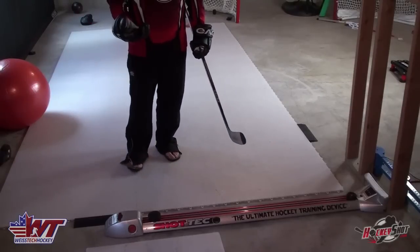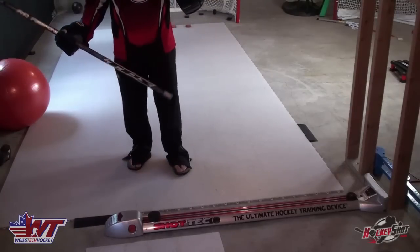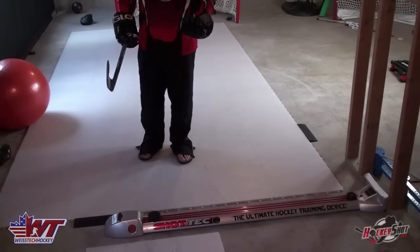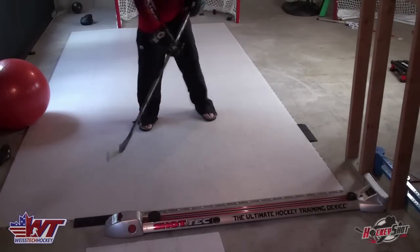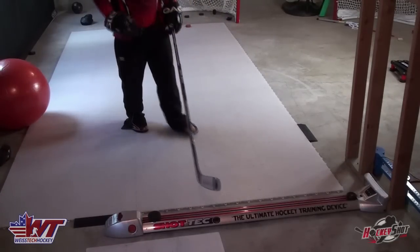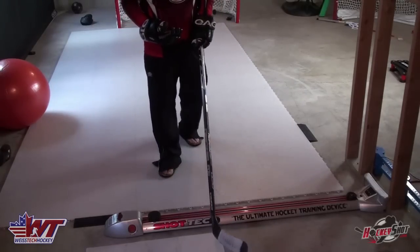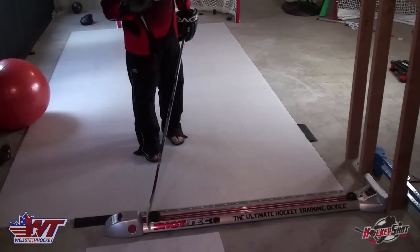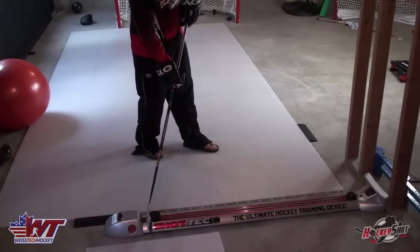In today's game, you're getting less and less time to get your wind up and let a really hard shot go. That's why you're seeing so much more snapshot and wrist shot, especially at the pro levels and NHL. The reason is there's less time for a windup and you've got to get that shot off a lot quicker. With a quick release, there's a lot more forearm, wrist, and core strength that goes into that — that's where a device like the Shot Tech comes in really handy, because you're able to isolate and focus on those shooting muscles.